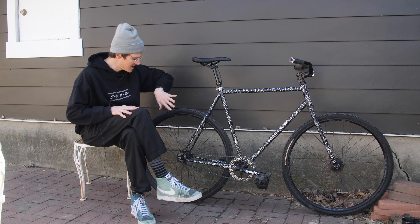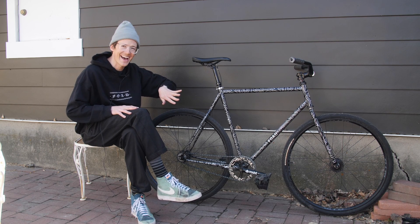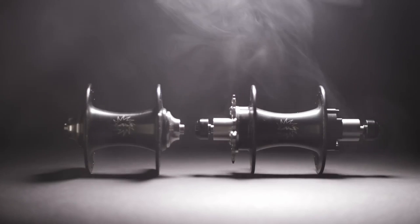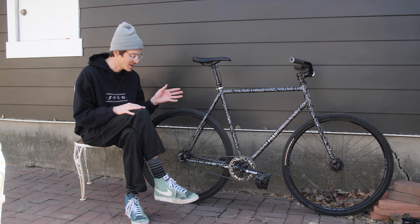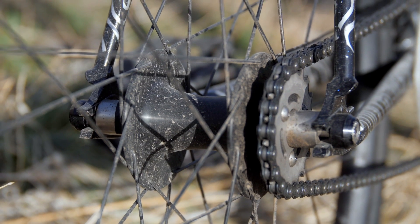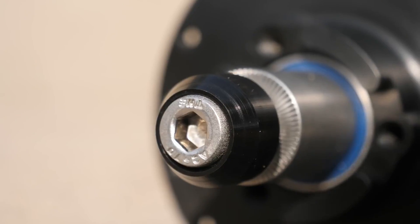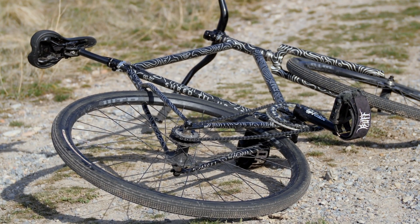Both front and rear I'm running the WTB KOM ITUF 25 rims — quite a mouthful, they need a better name. Both are laced up to Level hubs, which are really interesting. They've got a bolt-on cog in the rear, so there's no slipping and no need to mess with a lock ring. One interesting thing about this frame is that it's 135mm spacing in the rear, while typical fixed gear and fixed gear freestyle bikes are 120mm. What I really like about this Level hub is that I can use the same hub at both 135mm and 120mm spacing — I just change out a couple spacers. Shout out to Level hubs; I used to have one a long time ago, it got stolen, and I'm glad to have one again.